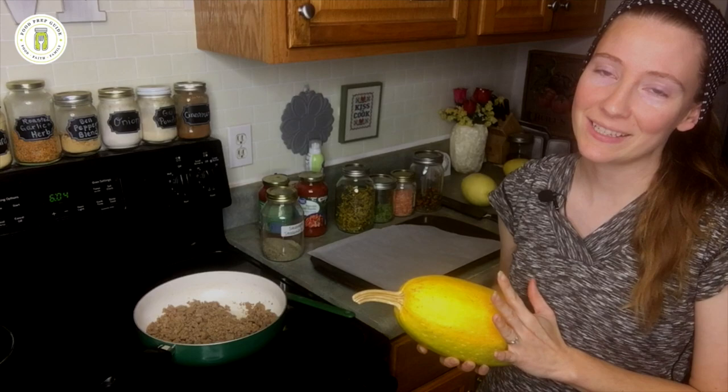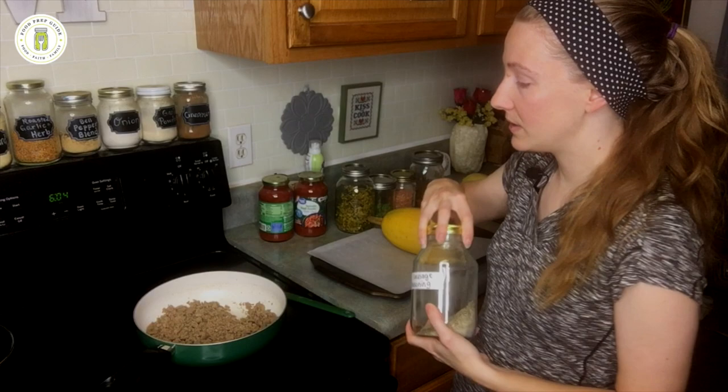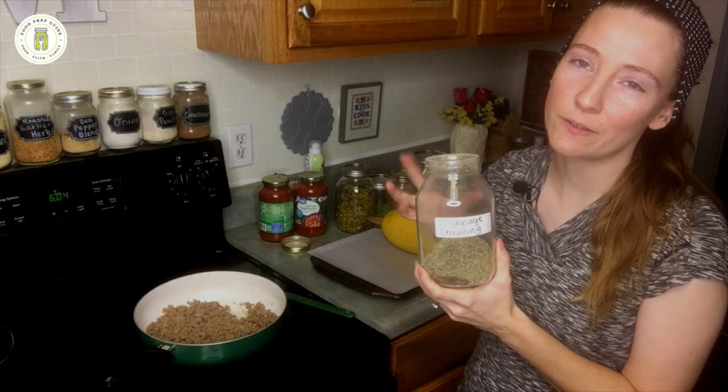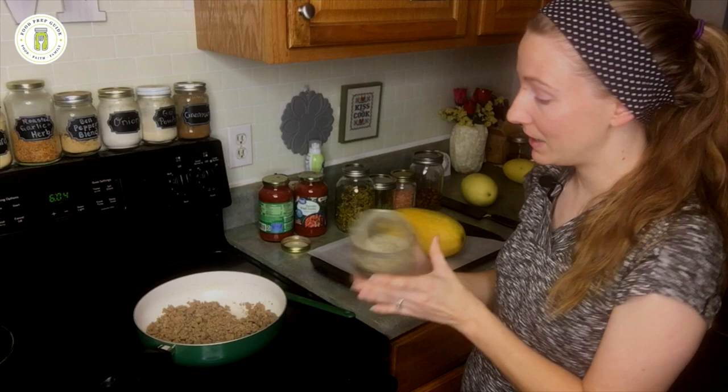I just finished browning up a pound of ground turkey because that's just what we had in our freezer, and to this I'm going to season it with my homemade sausage seasoning. I call this sausage seasoning because it has the flavors of sausage, but I don't actually use it to season sausage — it does season ground turkey and ground beef really, really well for lots of different dishes, especially a spaghetti dish like this.